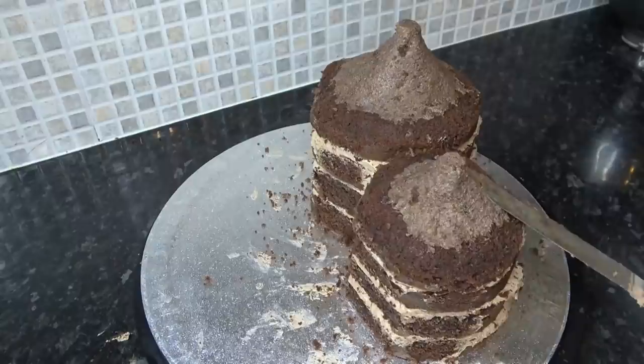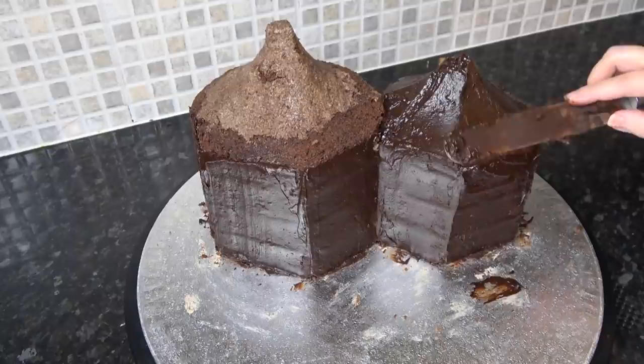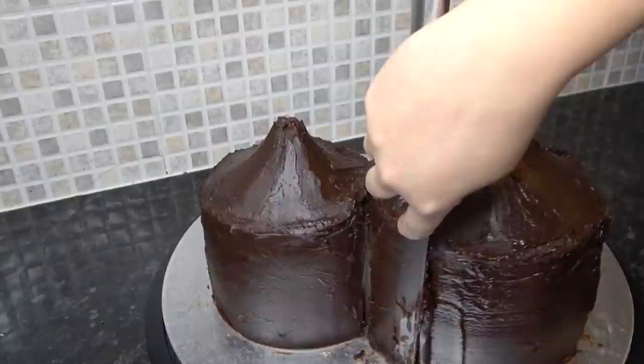Just smooth the cake pop mixture on with your spatula up into flat points. Now going in with your ganache to seal it all in — this layer doesn't have to be neat, it's just about covering all that sponge so it doesn't dry out. All the recipes are linked in the description box. Once that layer is set, you can go in with another neater top coat.